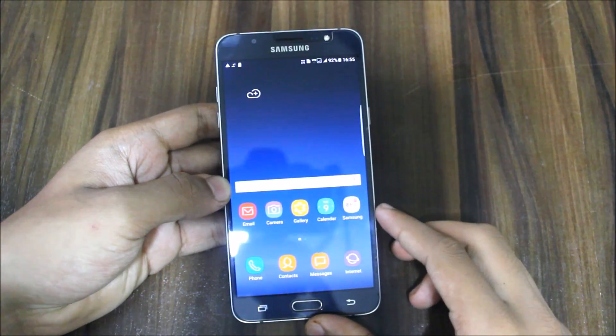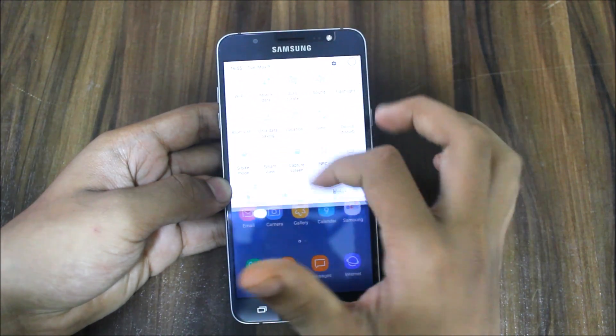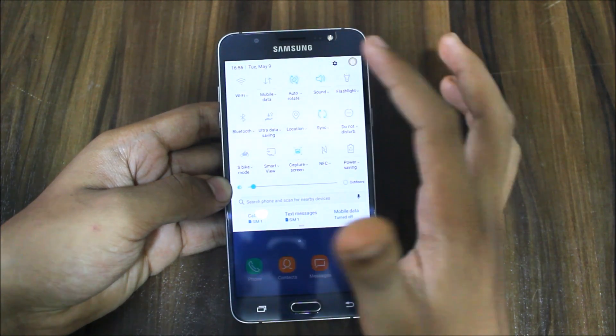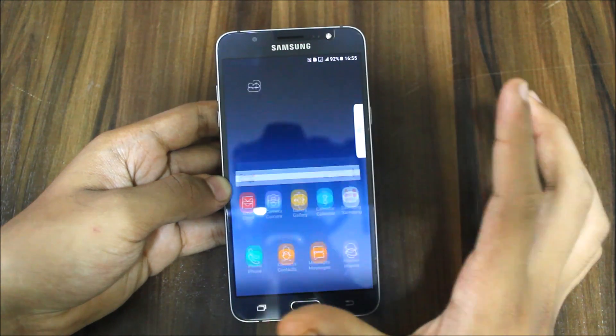The ROM has booted up and as you can see we get DreamUX. I think this is the first DreamUX ROM with a proper DreamUX experience. Mobile data is working, everything is working, there are no bugs, and we get this S8 launcher.